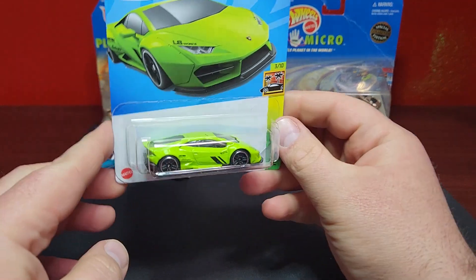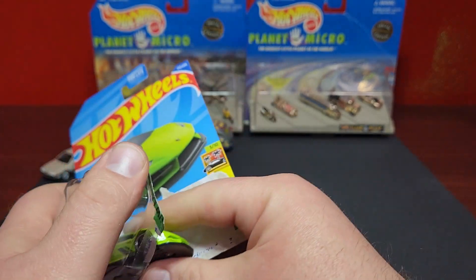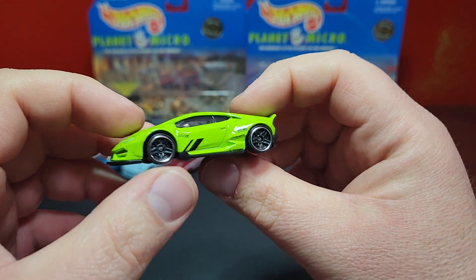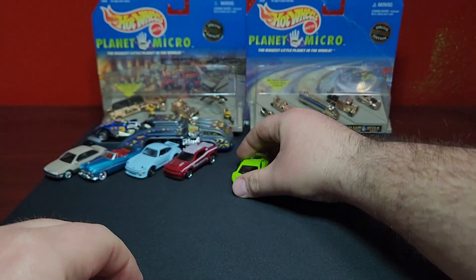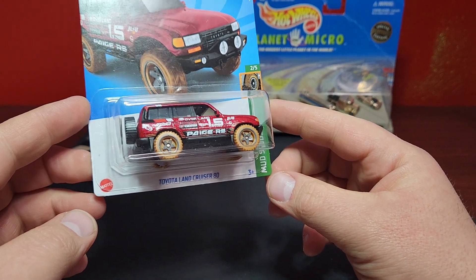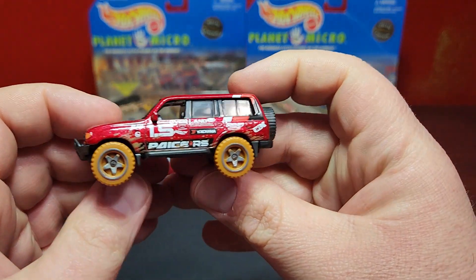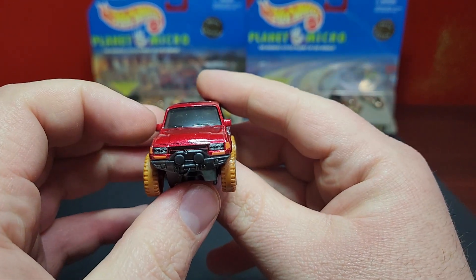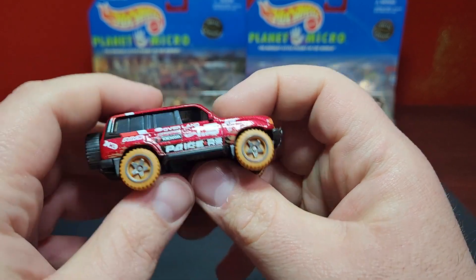Kroger exclusives — picked up a couple. This is the LB Works Huracán; was starting to wonder if this thing was ever going to show up — waiting for it forever. Looks absolutely fantastic in this green, and it does have some front print on there which looks excellent. The other Kroger exclusive I collect is the Land Cruiser 80. This one is one of the best to date — absolutely awesome, fully decked up, all raced out, muddy wheels, and it still has the front print. Such a good casting — would be nice to see that one in premium.